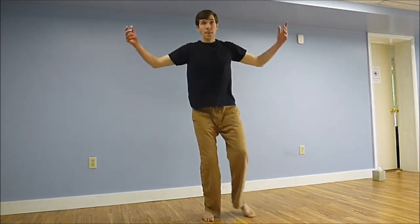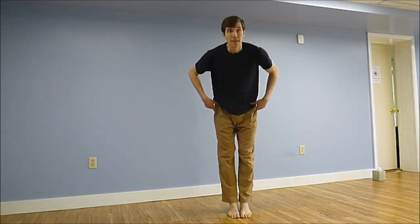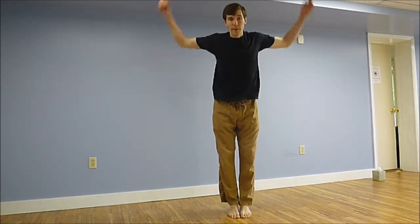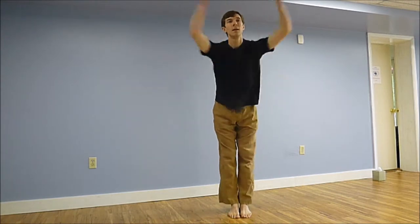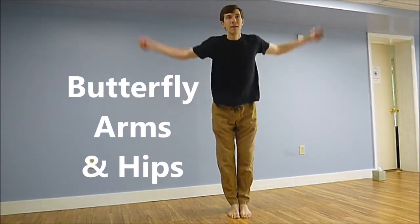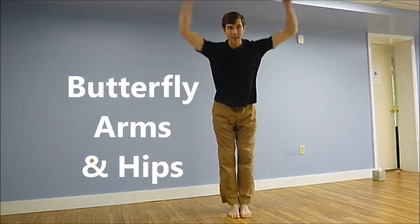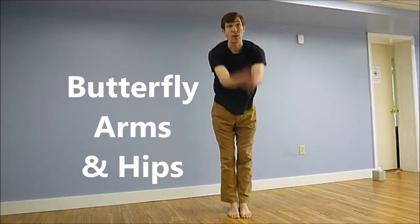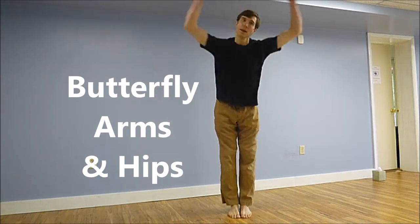Arms out — this time bringing our feet together. Hands clap, same movement with the hips back and forth. It's almost like you're swimming in a pool. Let your hands clap.